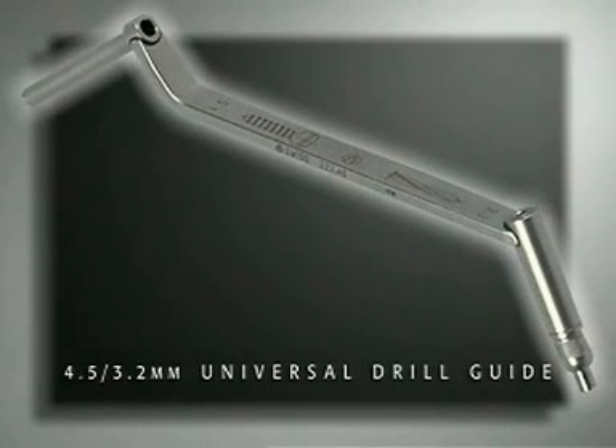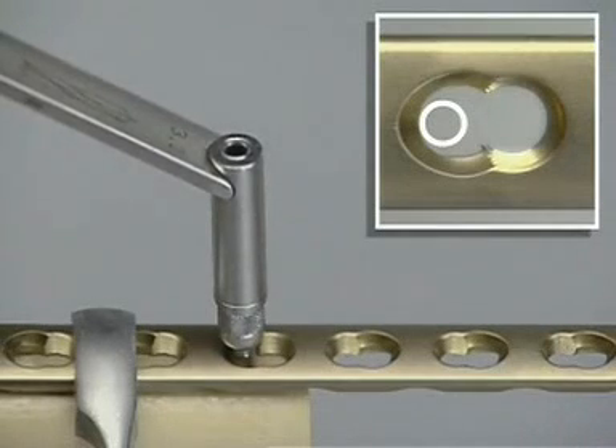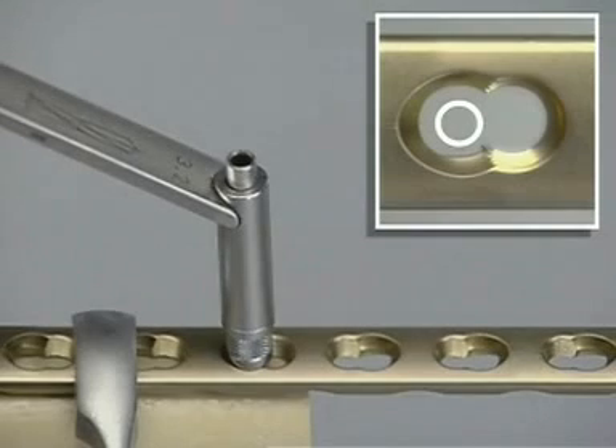The 4.5/3.2 universal drill guide is used to direct the drill bit and protect the soft tissues. To obtain dynamic compression of the fracture, the drill sleeve must be placed eccentrically against the smooth border of the combination hole, away from the fracture. To do so, the spring-loaded drill sleeve may not be pressed into the plate hole, and the insert therefore remains flush with the outer sleeve. Alternatively, by pressing the drill guide down against the bone, it will be centered in the compression unit of the combination hole. In this neutral position, no additional movement or compression will result from screw insertion.